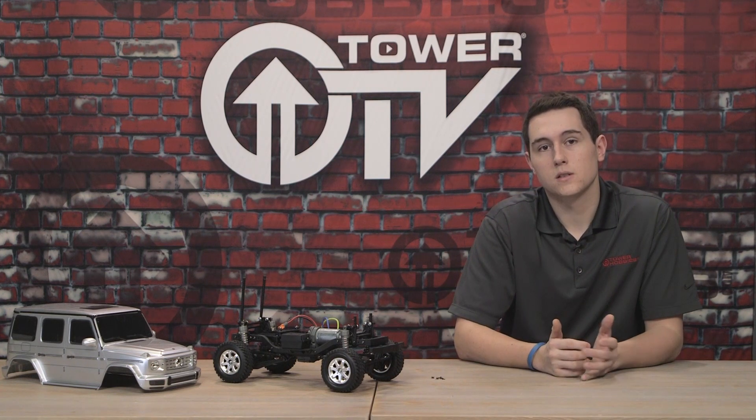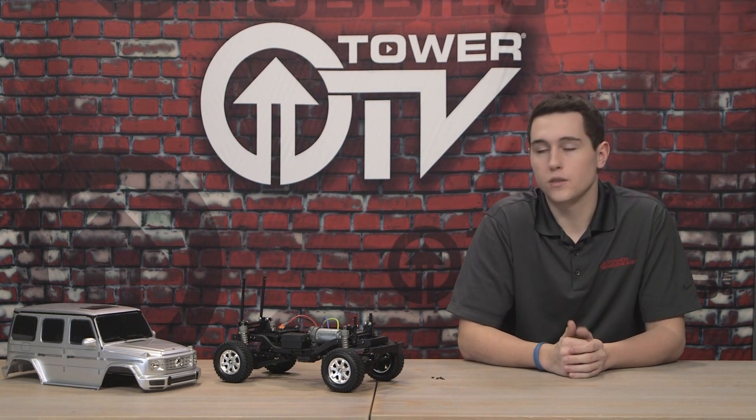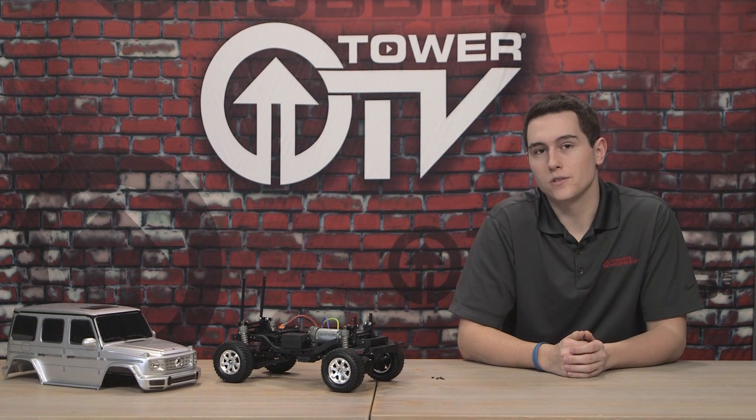If you guys have any more questions let me know in the comments down below, and of course click that link so you can see what the Mercedes AMG G500 is all about. Thanks for watching, see you in the next one.